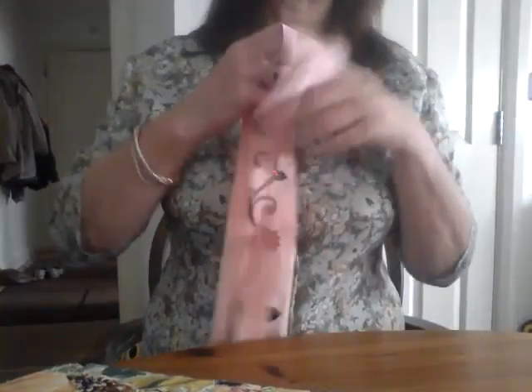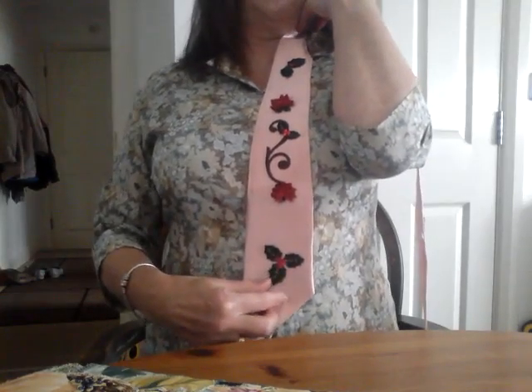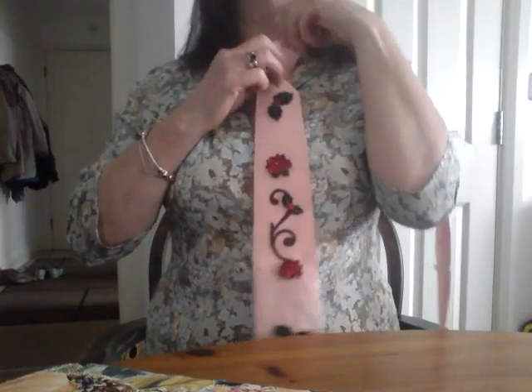Actually, when you come to stitch your appliqué on, you do it before you do all the folding and the stitching at the back so that it's flat. You'll find it impossible to stitch them on once the tie is made and you'll just end up with a messy back.